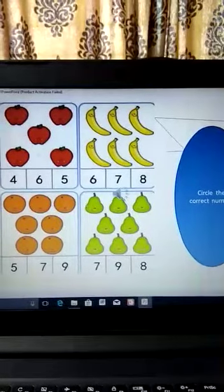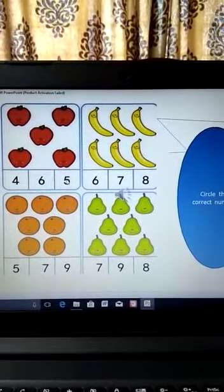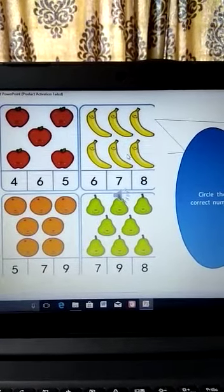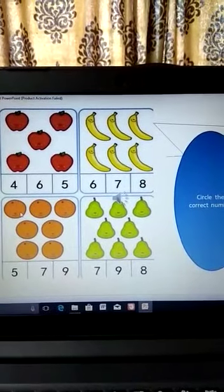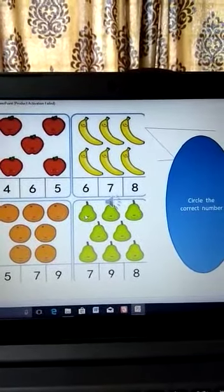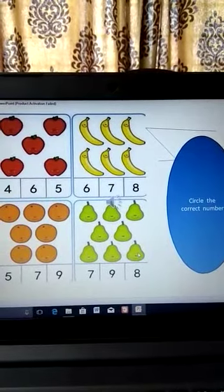Let us circle the correct number. How many apples can you see? One, two, three, four, five — circle the number five. How many bananas can you see? One, two, three, four, five, six — circle the number six. How many oranges can you see? One through seven — circle the number seven. How many pears can you see? One through eight — circle the number eight.